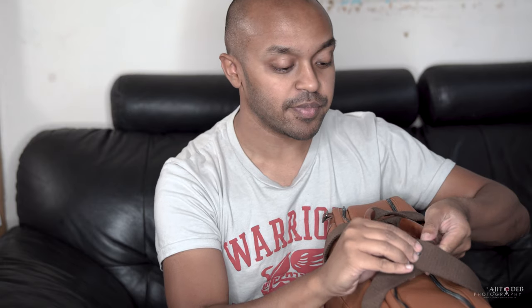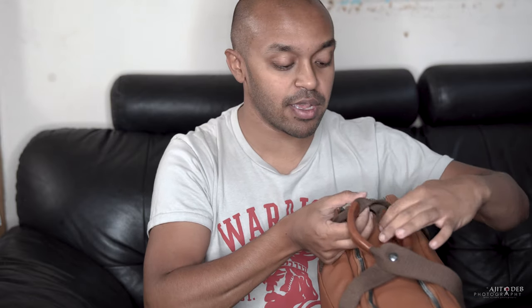This bag I purchased from a UK retailer. It retails on the Barbershop Bags website for 649 euros, and typically in the UK for around £500. So it is a premium, very expensive camera bag — not for everyone, but it is a quality bag.